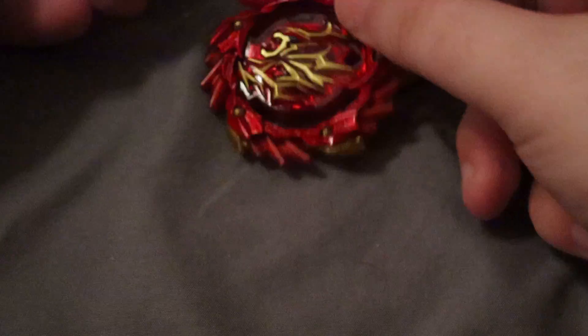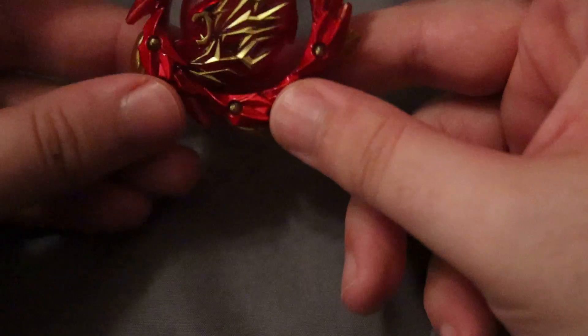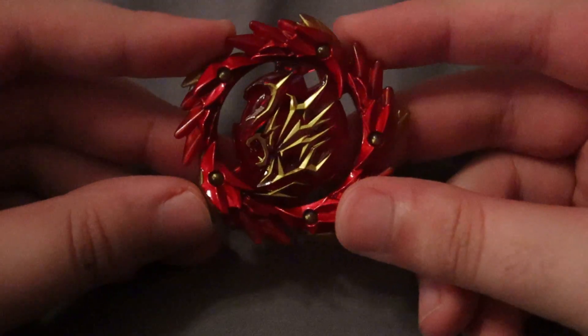I'm going to go ahead and cut open this package, and we are going to take a look at this layer, because it does look really cool. There's also this little thing, but there it is.